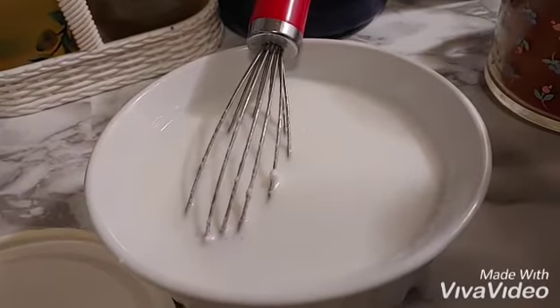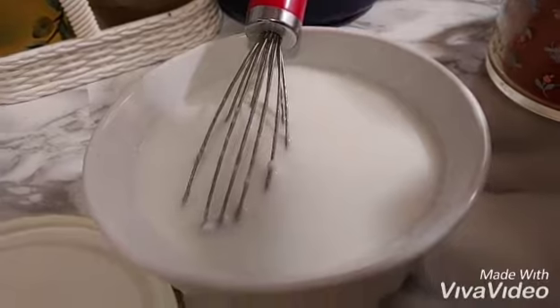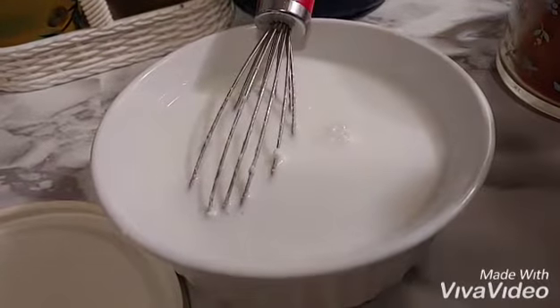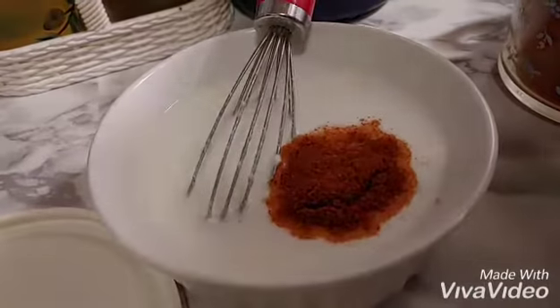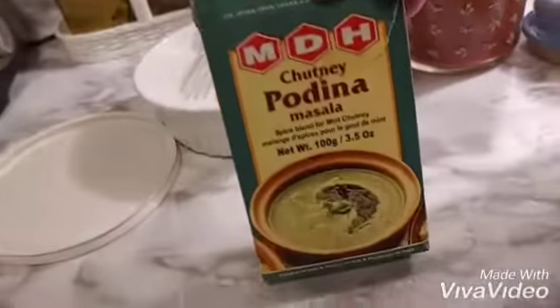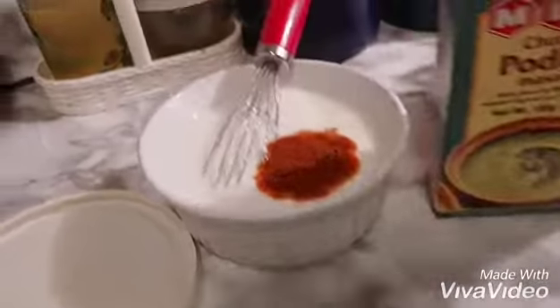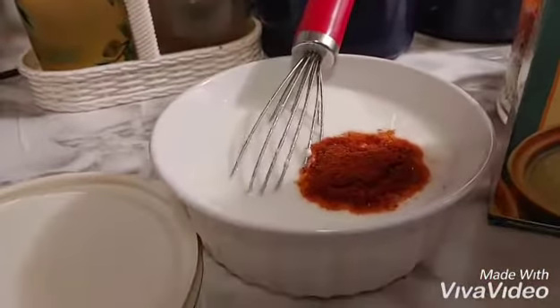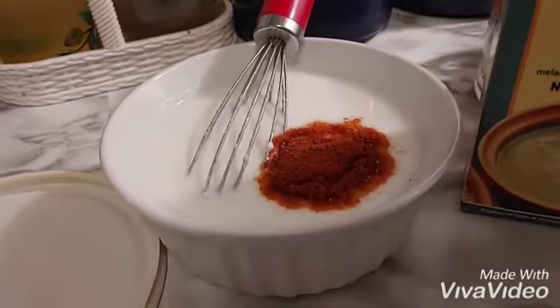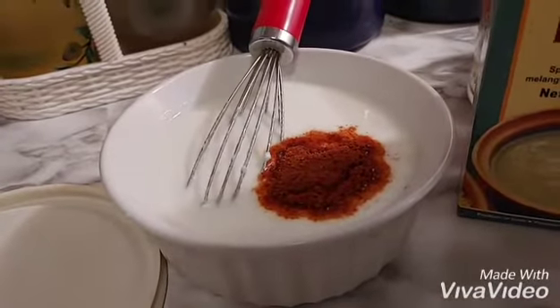I had a small bowl of dahi, a small nemat, a small mirch and a pudina powder. I will add this and make it so that the taste is better. Salad, dal chawal.